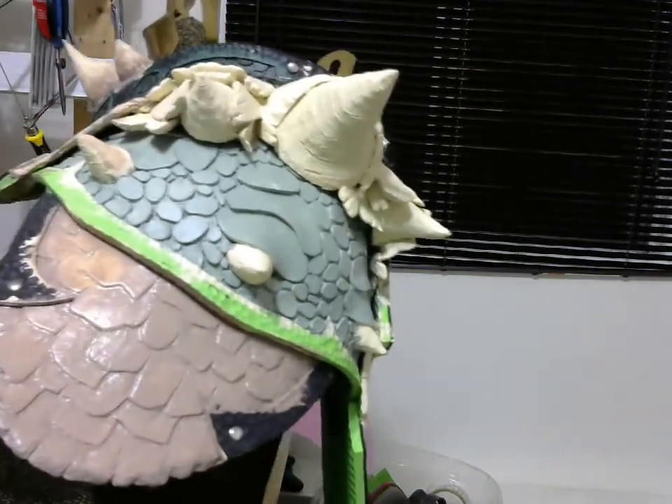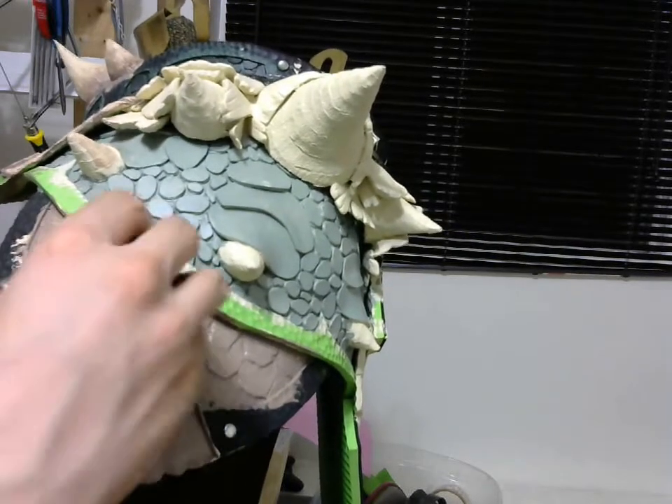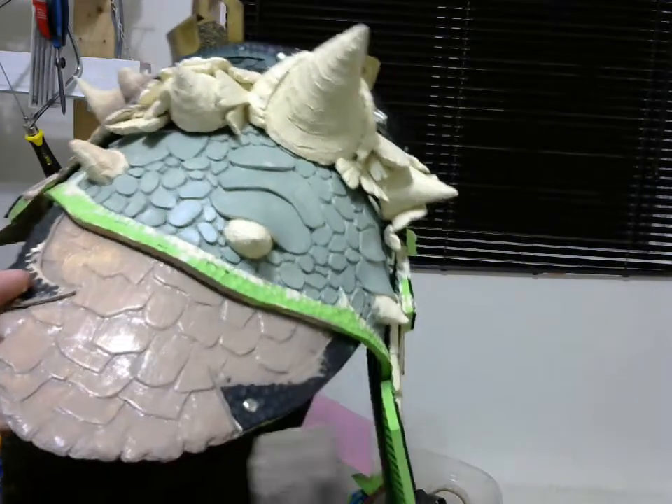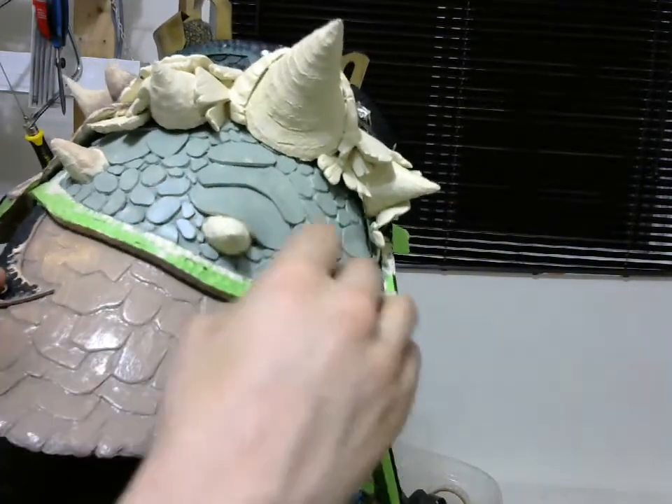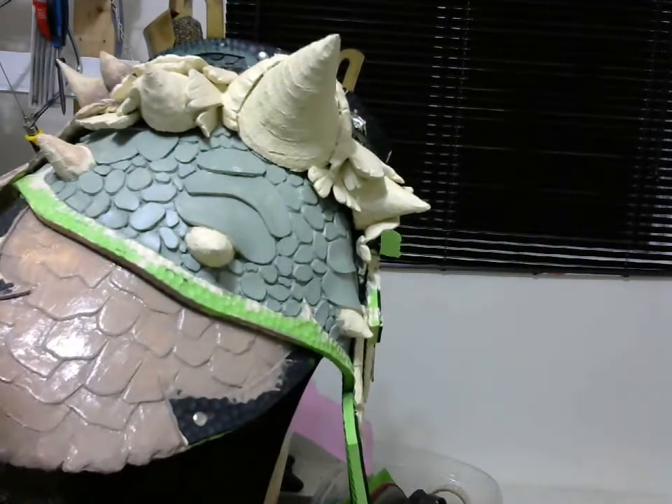The more water the better the result, but you don't want too much — because if you put too much acrylic it's going to be too damp and start to peel off.